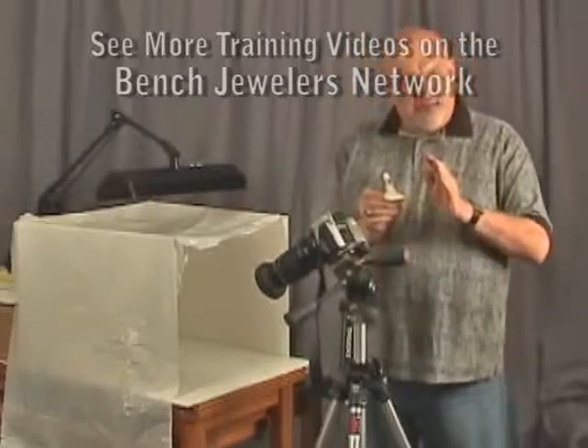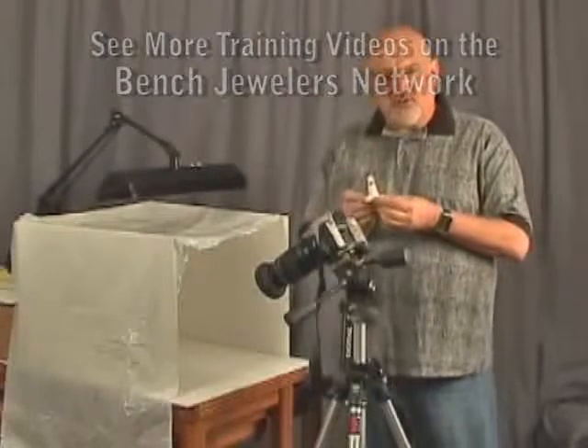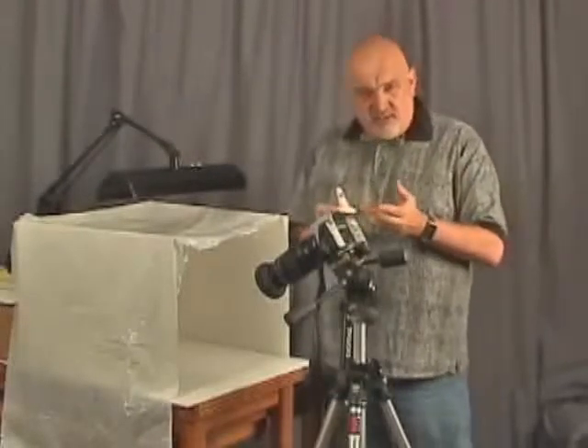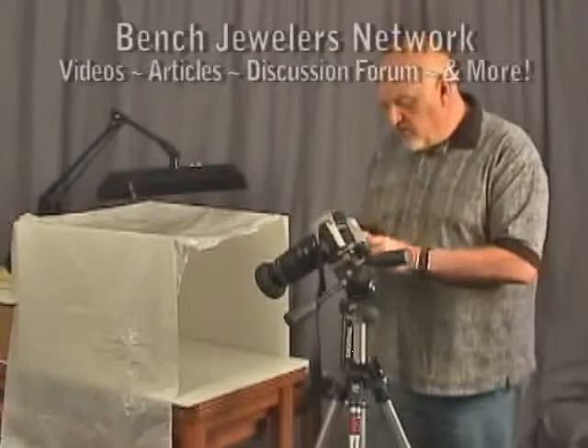We're going to photograph this two different ways. We have the ring on a traditional finger, which I think is just fine, especially for record purposes. You may wish to do something else. So first we'll photograph it on the finger, and then we'll photograph it another way.